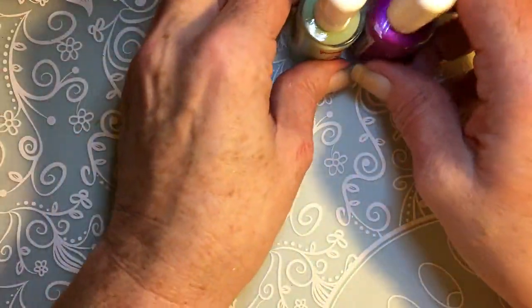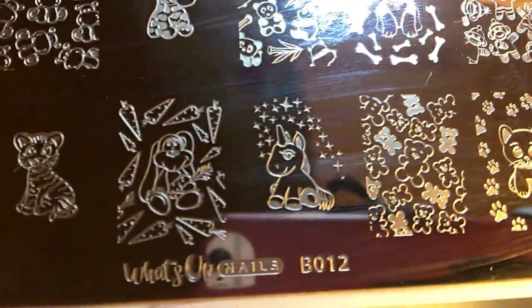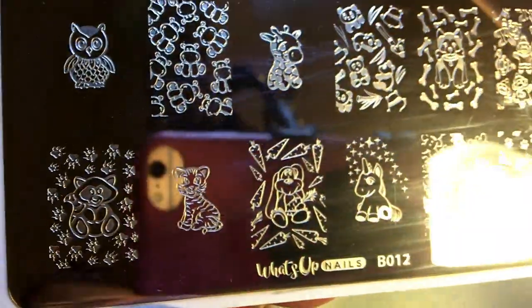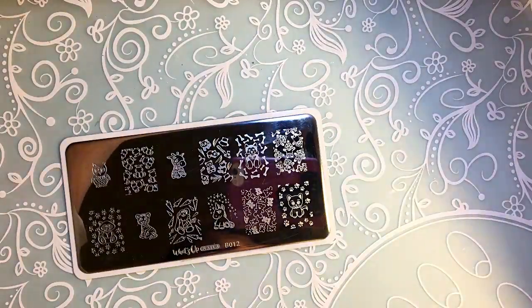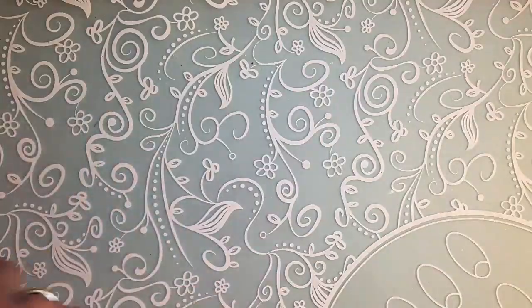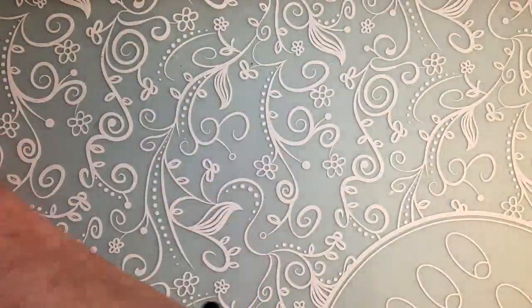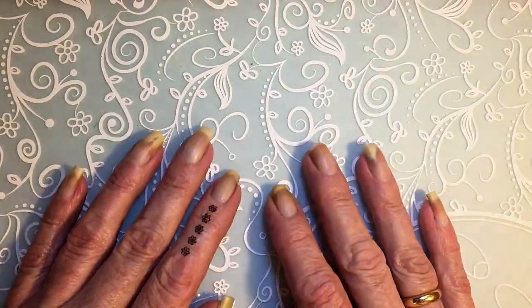Together with those two I will use this plate — this is such a cute plate. Look at the small cute cat, and the unicorn, and the rabbit. I'm gonna use this plate which is from What's Up, and then I'll also use this plate from AliExpress. If I use anything else I will tell you.